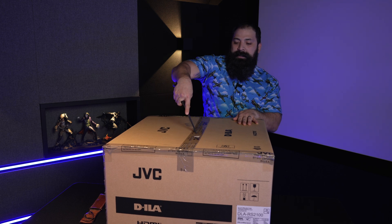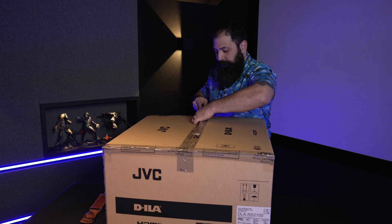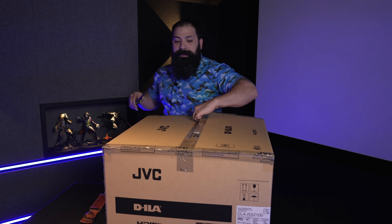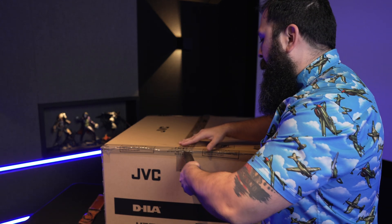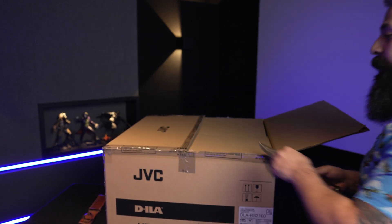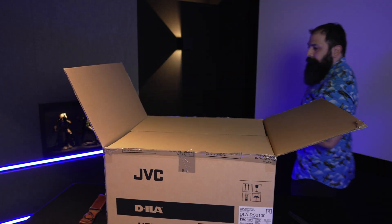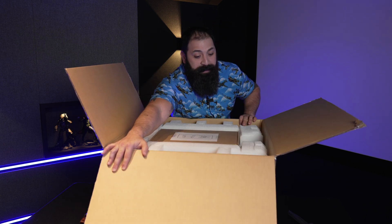This is the brand new 2022 JVC projector. This is their D-ILA, which uses three reflective devices. It has a 65 millimeter all-glass lens, auto tone mapping, theater mode adjust, and 2200 lumens on the laser, which increases your bulb life significantly because you don't have a bulb anymore — you have a laser light source.